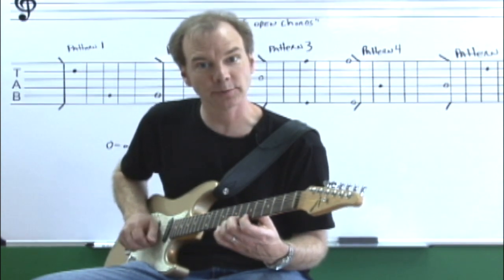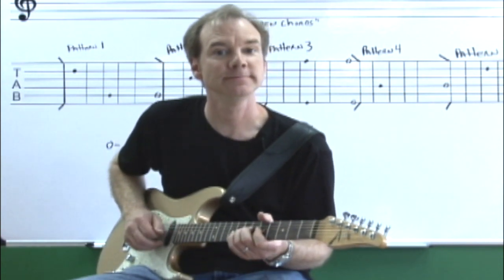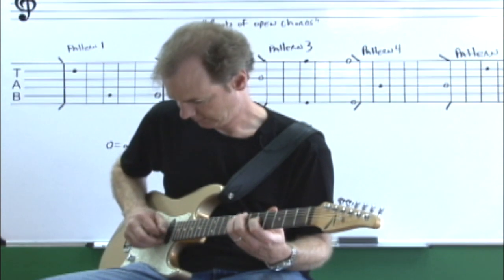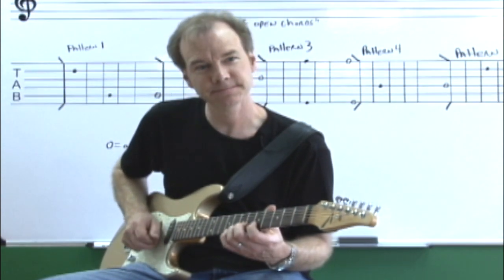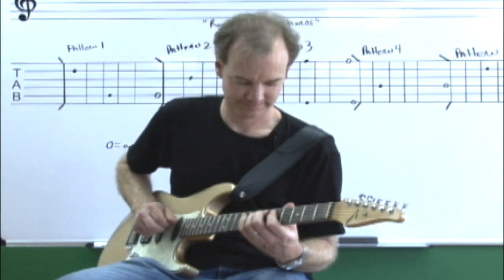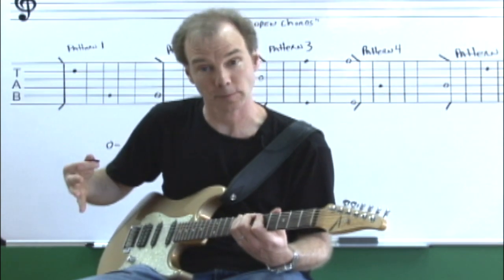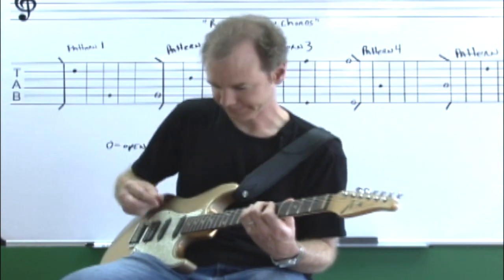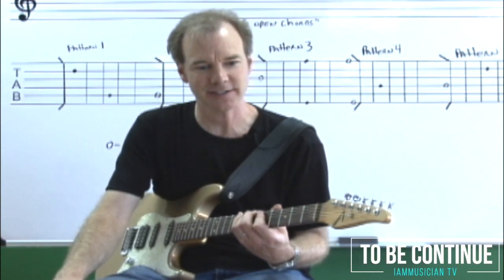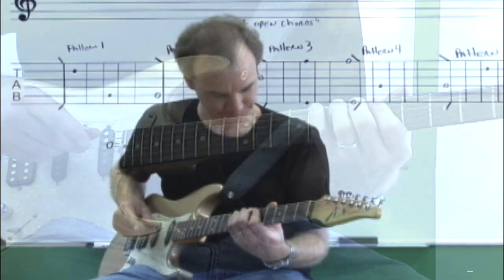So it sounds like this with alternate picking: one, two, three, four — one, two, three, four — ascending up each string with alternate picking on the right hand. I can come back down as well. That's simply the most basic warm-up for your right hand — it works on your left hand as well, but it's trying to get your right hand going. You'll see numbers after it on your screen representing different combinations or different orders of your left hand fingers to challenge your left hand. So the next one says two, one, four, three.